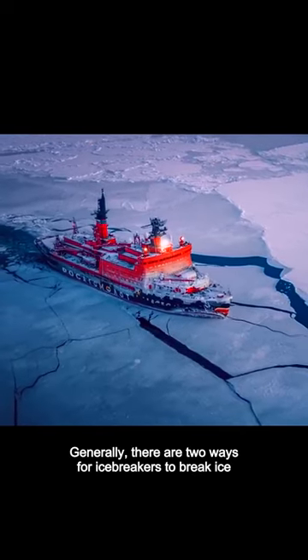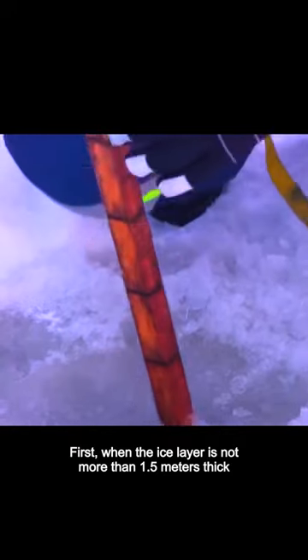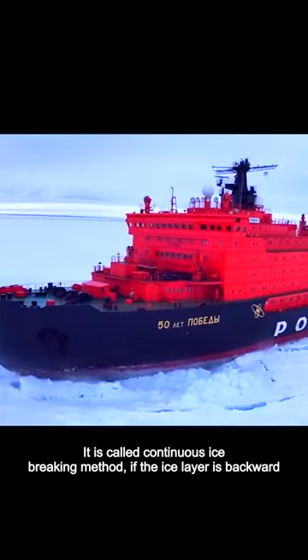How do icebreakers break the ice? Generally, there are two ways for icebreakers to break ice. First, when the ice layer is not more than 1.5 meters thick, the bow of the ship is cocked up and meets the ice. Using the weight of the hull to crush the ice, this is called the continuous ice breaking method.